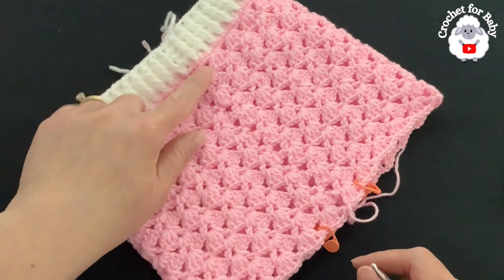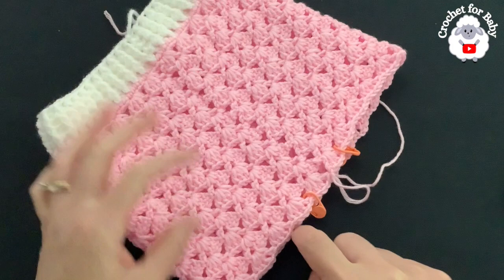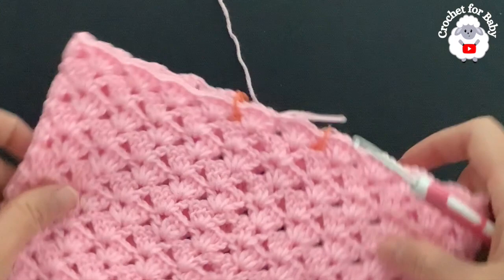I finished making this part — a total of 13 fan rows plus the single crochet row, 14 rows in total. It's measuring from the top of the waistband to the end of the last row about 19.5 centimeters, which is about 7.75 inches. Now we're going to separate the legs.